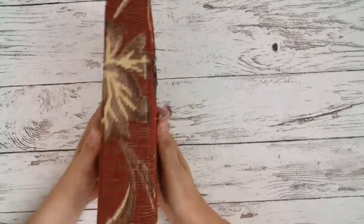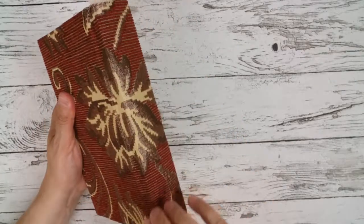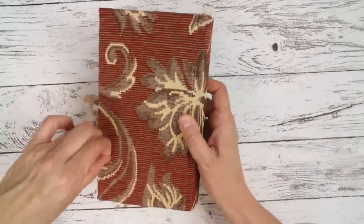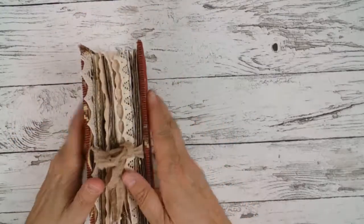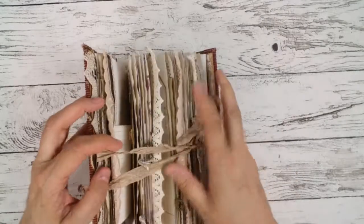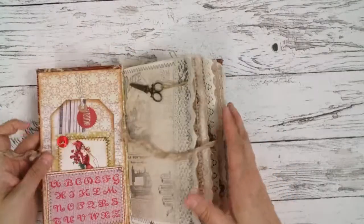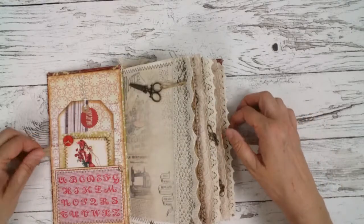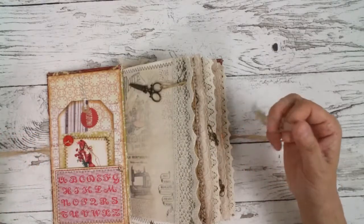I'll show you the book around. This beautiful spine. Seen by an enclosure. So there are five signatures and all together 120 pages front and back.